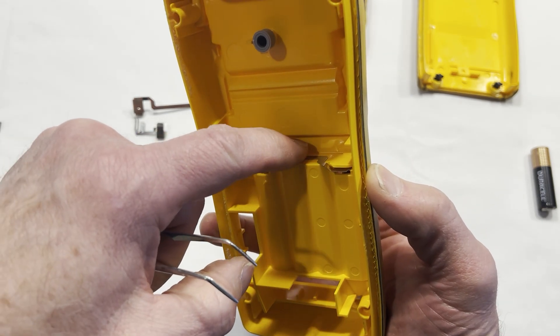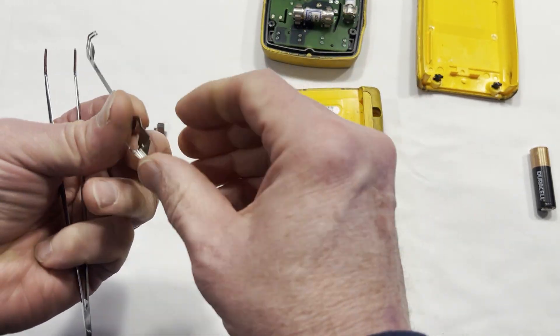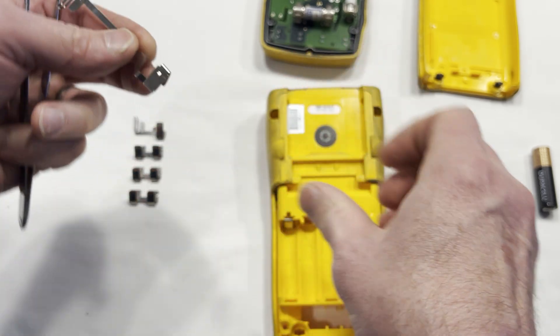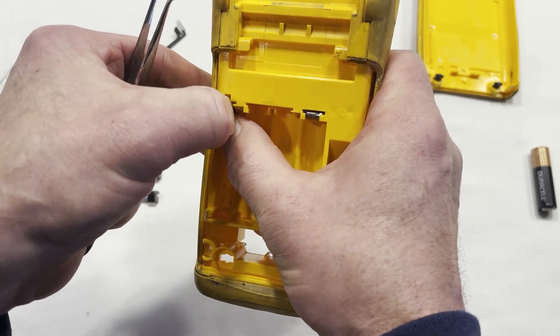If you see on the long one here, it's got a little tab behind it. Here's the new one — it's got this little tab right there. You'll have to push it in right here, push that in there, and then you're able to push it down.